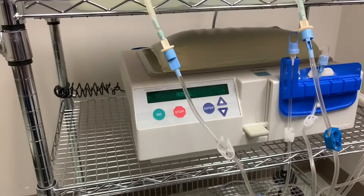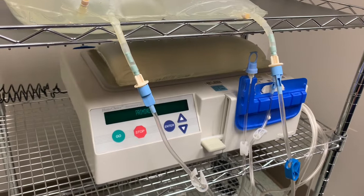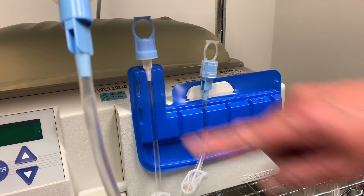Press Go — the machine is now priming. You don't need to sit here and babysit it while it's priming; you can come back in about seven to eight minutes. When you return, it will flash between 'connect patient' and 'check patient line.' Check patient line means you need to verify that the fluid went all the way up to the patient line, which will be shown again when we demonstrate how to connect the patient.